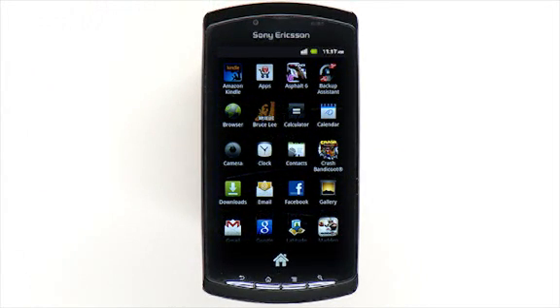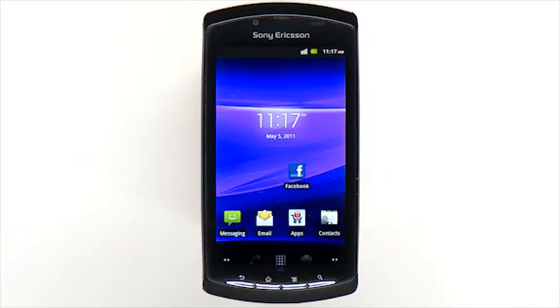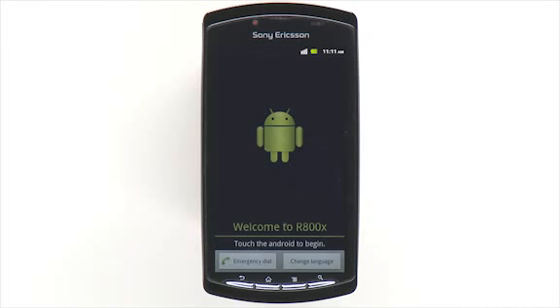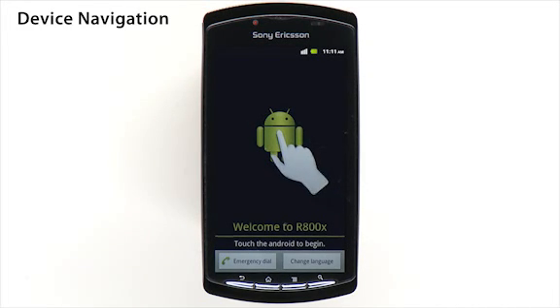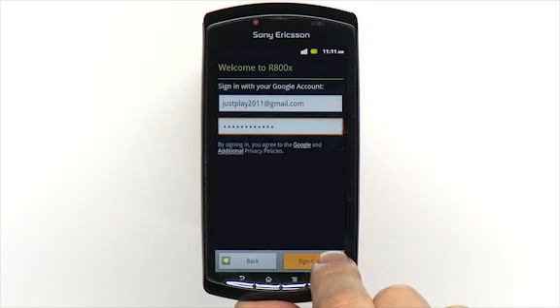You can add application shortcuts to your home screen by pressing an application icon and dragging it to your desired location on one of the home screens. The first time you start your phone, you'll be prompted to touch the Android icon to begin. This is a good opportunity to learn more about your Xperia Play and to set up your Android and Google services.